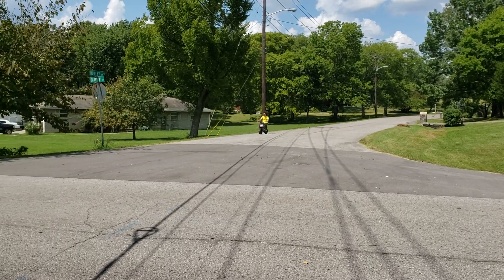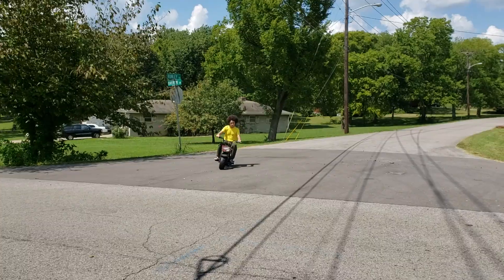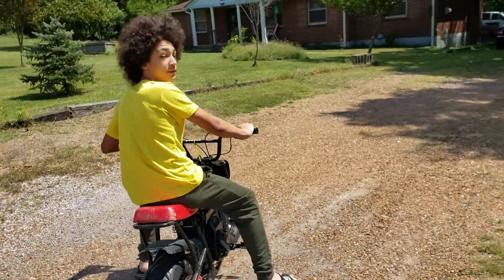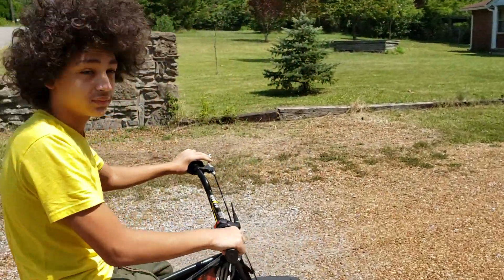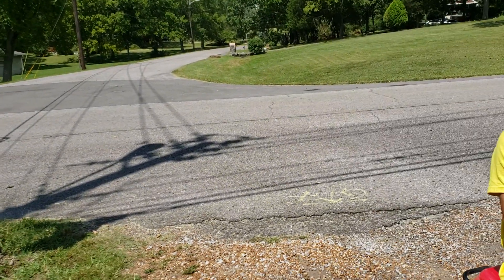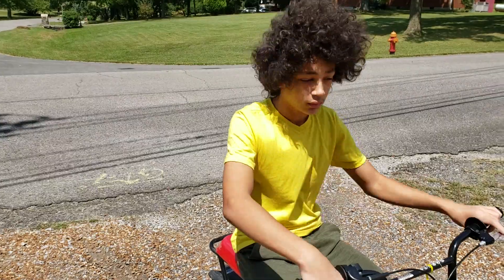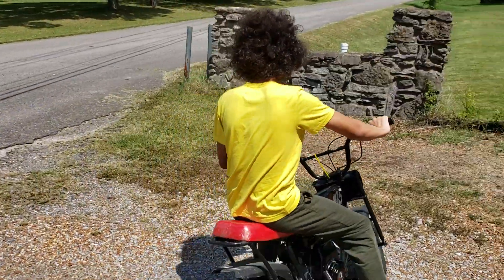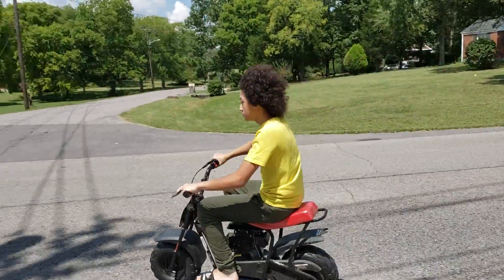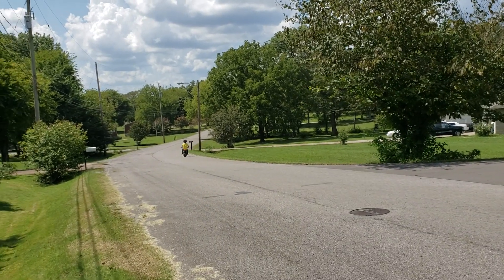Yeah, I'm gonna say it's much faster. Is it faster? Alright, I want you to ride down there all the way up to the top of that hill and come back. Oh, you can even hear it now.